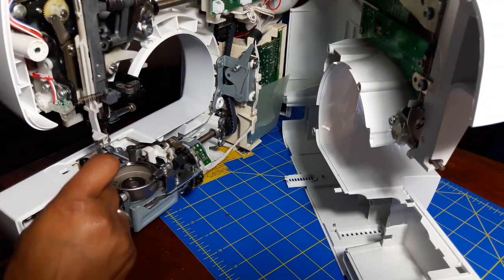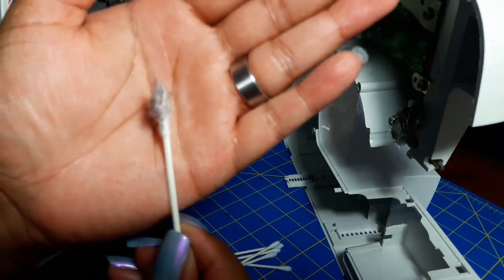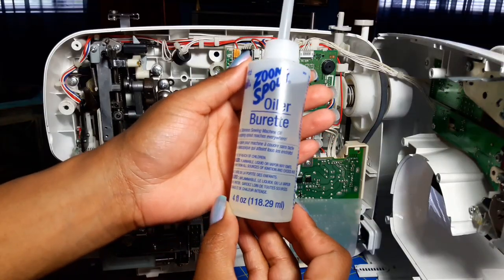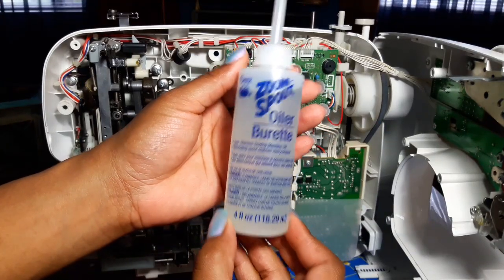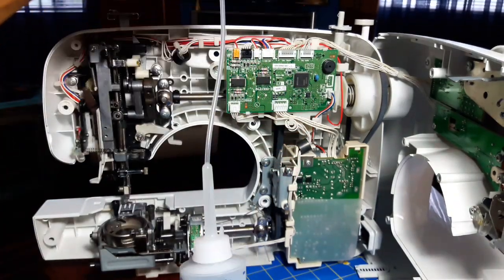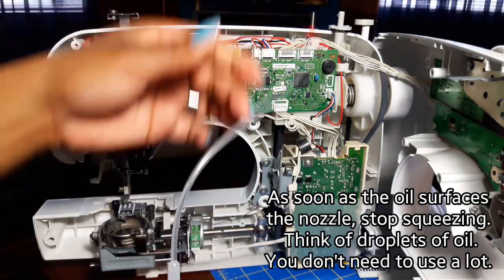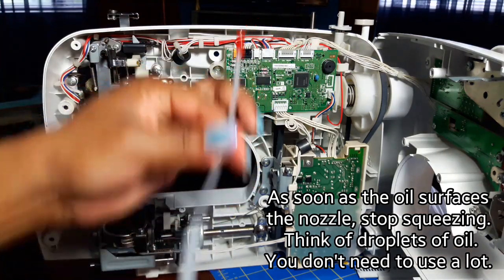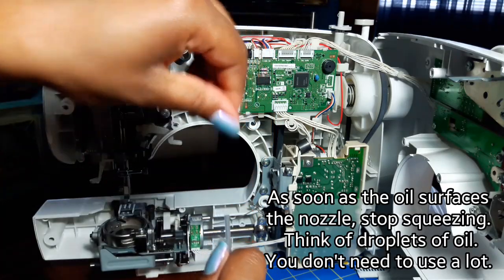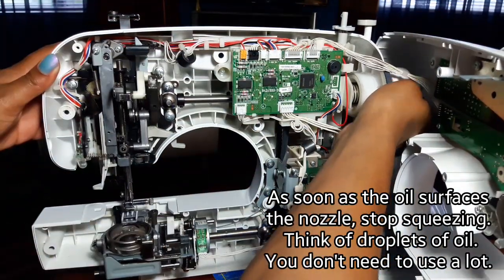Last but not least, use cotton swabs to get all the dirt that's really hard to reach. Do not shove them into any of the metal mechanisms. Next, we're going to use the Dritz Zoom Spout oiler — you can find this at Joann Fabrics and use your notions coupon on it. It has a nozzle for hard-to-reach places. This is a very light oil and you don't need to squeeze the bottle very hard for it to come out.